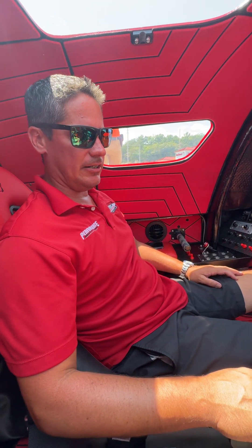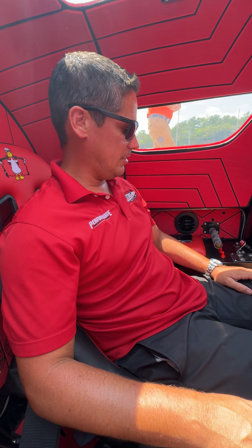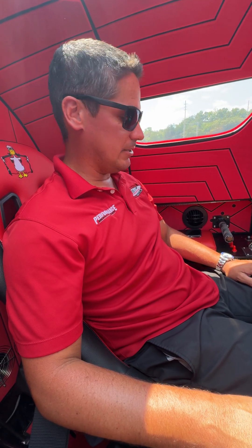Hey guys, we're on the Dirty Duck here. This is what Myrick and I are going to be running in a shootout this year. Here with Ray Lee, just going to kind of show you a few things and what we got going on here.